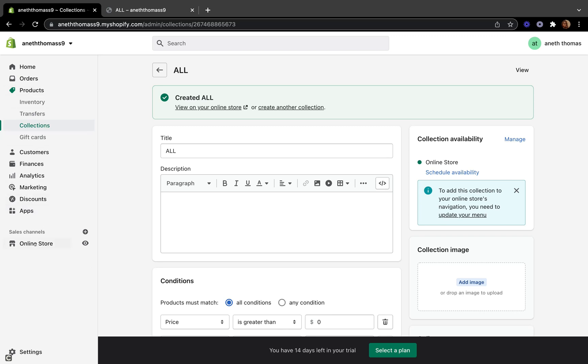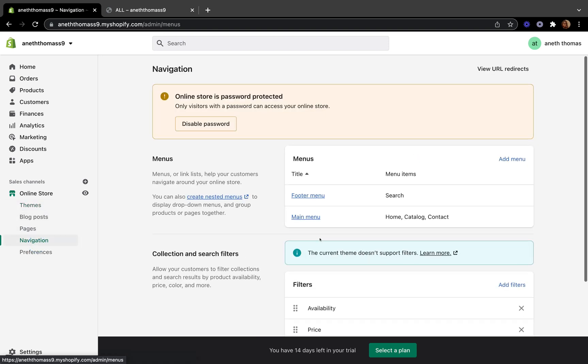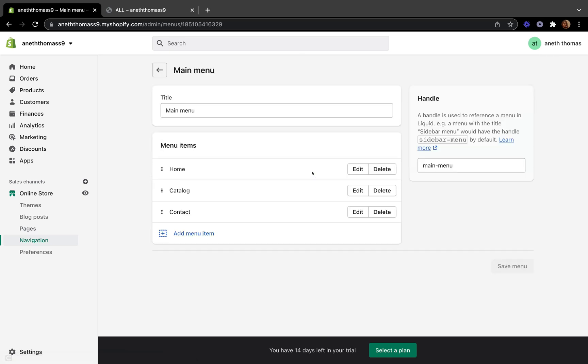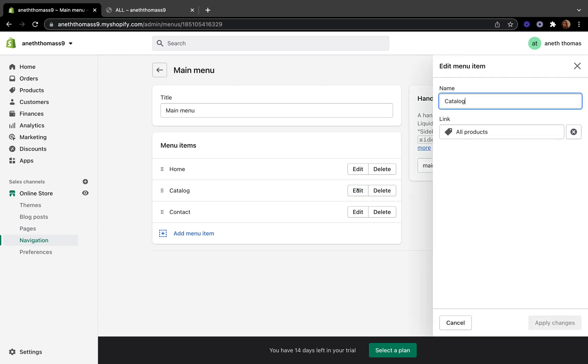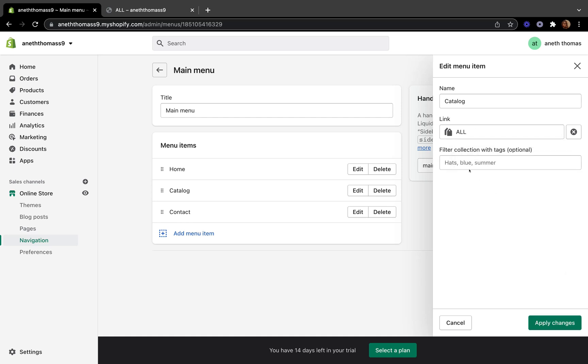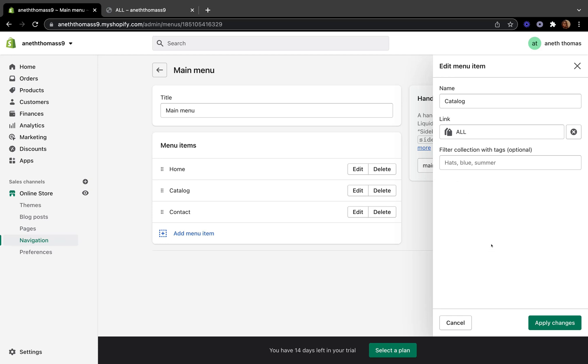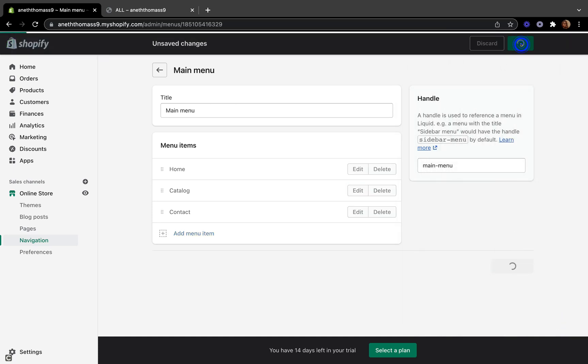Here's another trick. Let's go back to our Shopify home page, click Online Store, then click Navigations. Go to Main Menu, and where it says catalog, we are going to edit this. Click edit and instead of selecting all products, select Collections and click 'All' — the collection we just created. This way we can control sold-out products being hidden from the store.